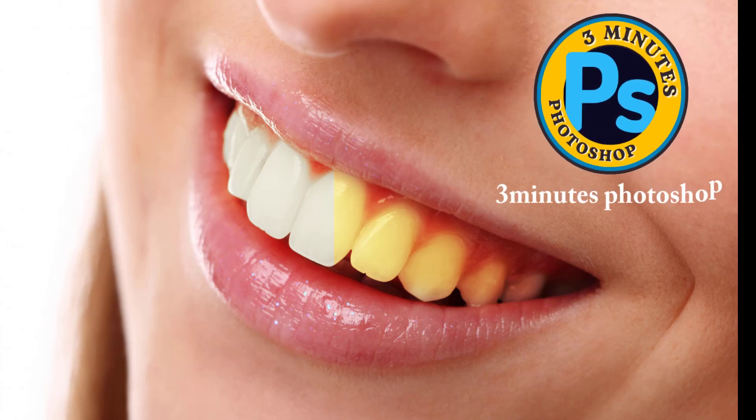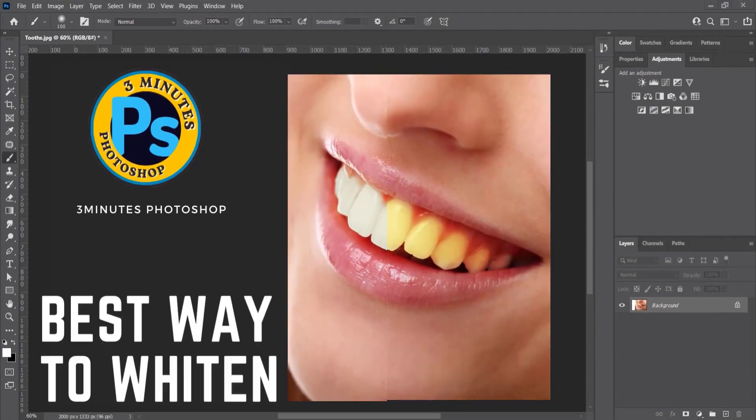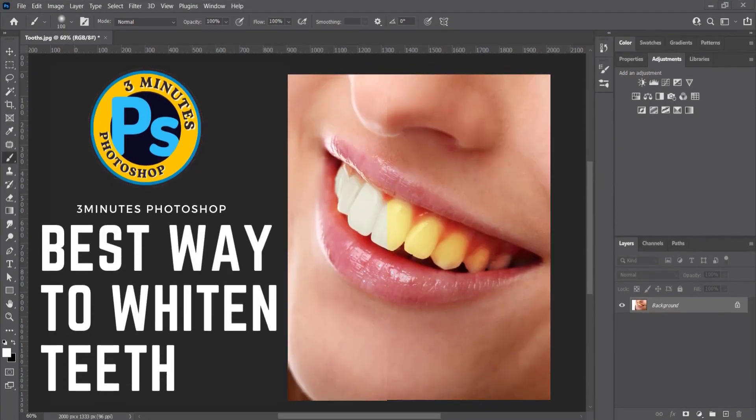Hi everyone, I'm here with 3 minutes Photoshop. In this video, we learn the best way to whiten teeth in Photoshop.